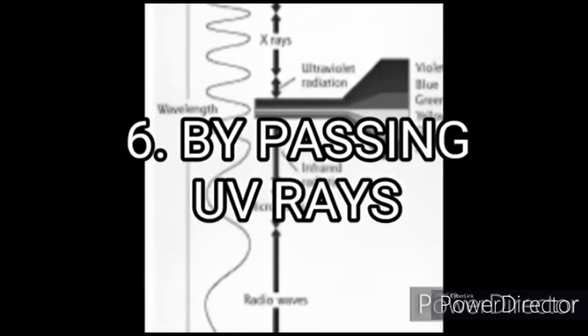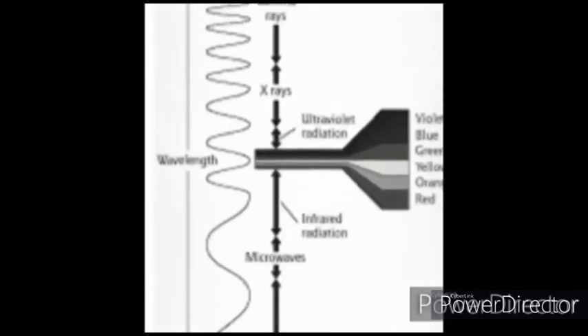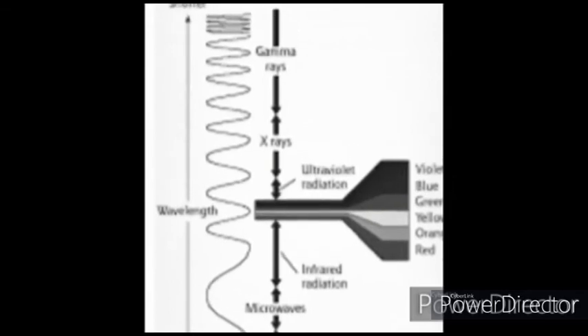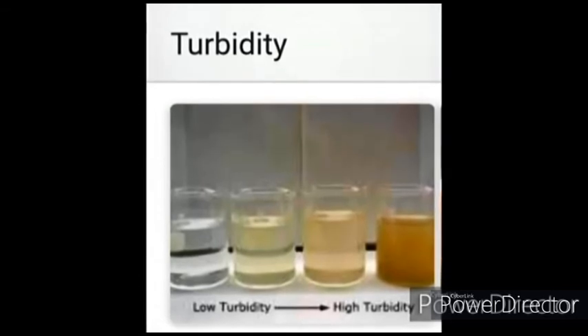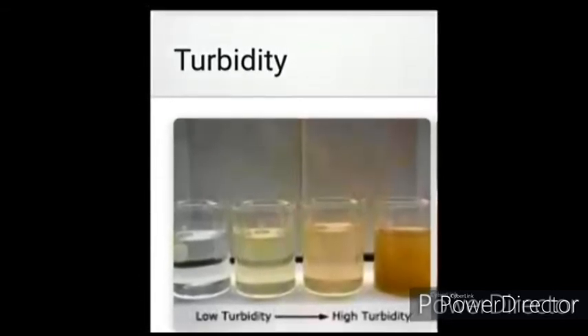6. By passing UV rays. Passing UV rays can also treat microorganisms in water, but the process is expensive. Color and turbidity of the water to be treated interferes with the disinfection potential of UV rays.